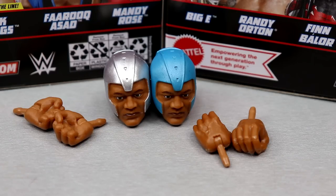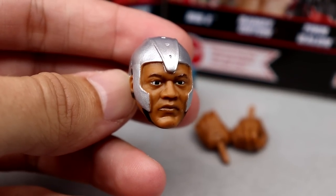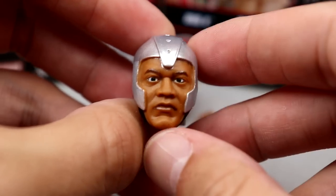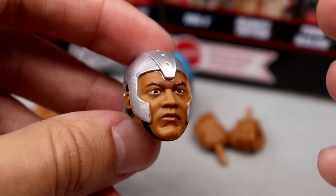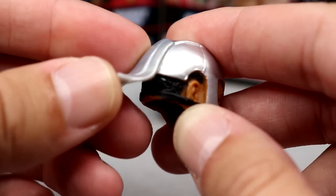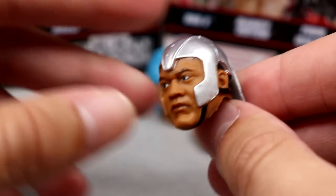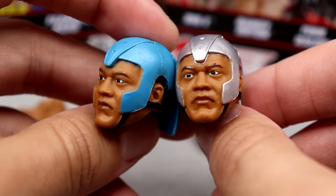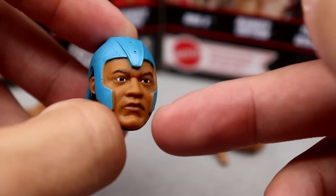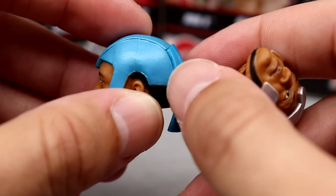Getting into Farooq Asad's accessories: he comes with two interchangeable head sculpts and two pairs of interchangeable hands. The head sculpts are the exact same sculpt — I think they capture a pretty young Farooq, the likeness is there. I like the helmet sculpt; it looks accurate. One helmet is silver, the other is a light powdery blue. You get the hair underneath and even the straps, so I think they did a good job.